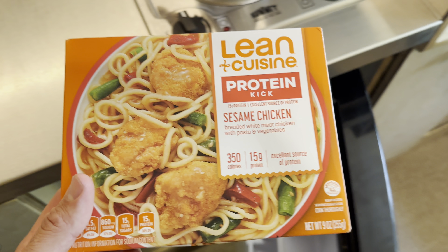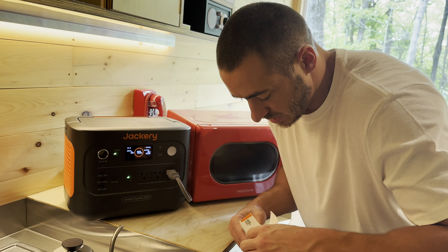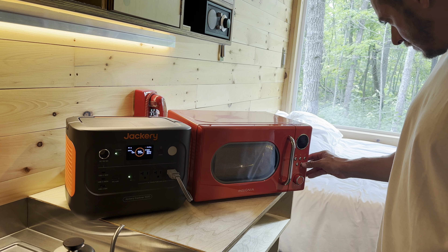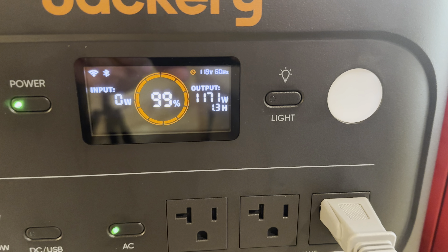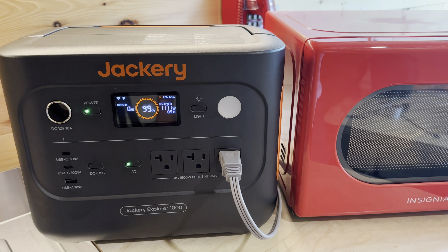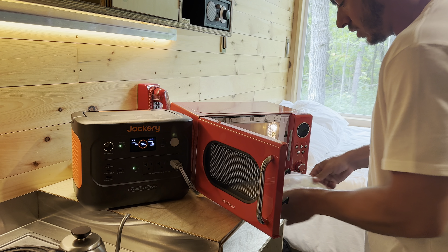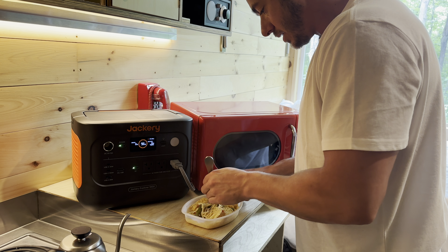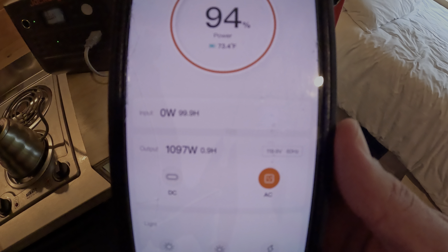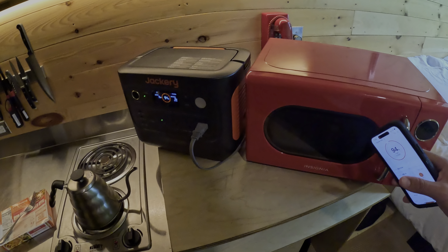Now the microwave. We've got some sesame chicken in the fridge to test it out. We started at 99% battery. Running the microwave pulls almost 1,200 watts and the estimated time drops to 0.9 hours, but we're only running it for a couple of minutes. After about three minutes of cooking, we dropped from 99% to 94% to heat our food. You can also see it live on the app showing 1,097 watts, the estimate, and the percentage.